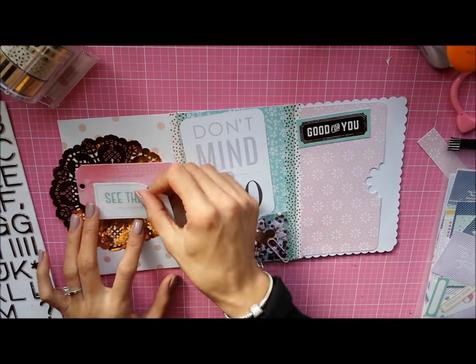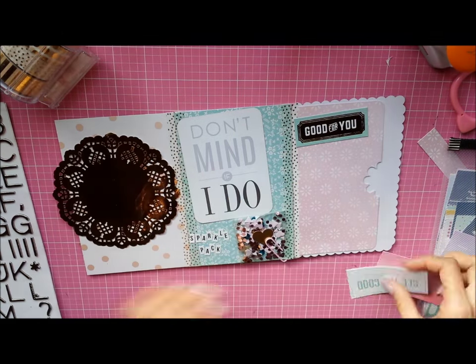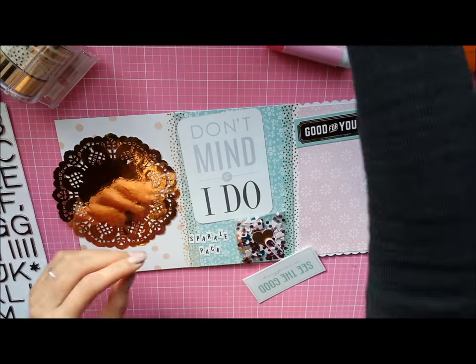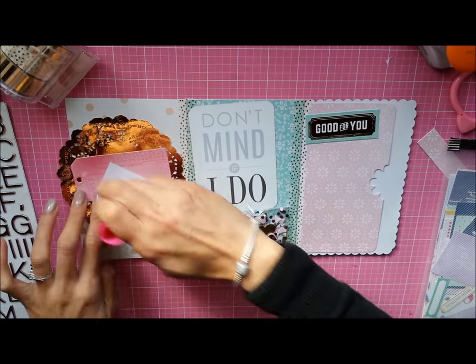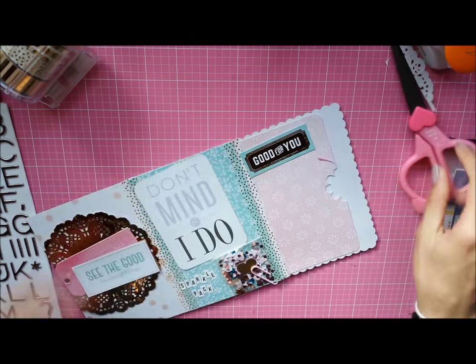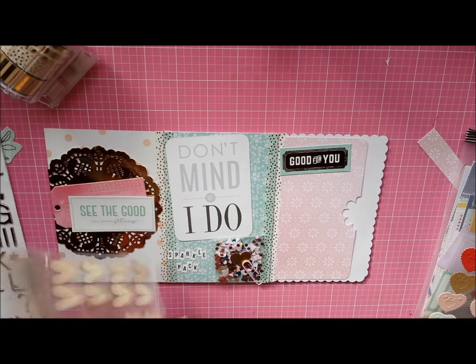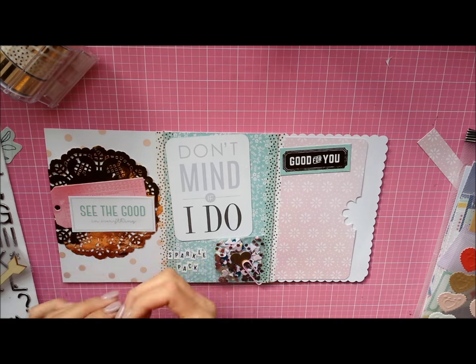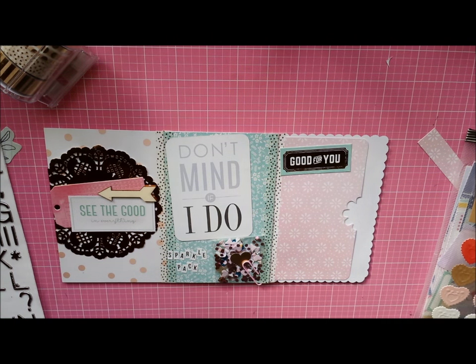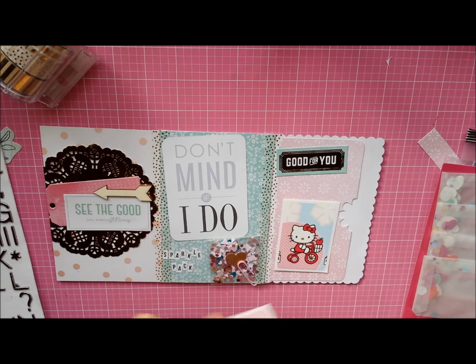Here is one of those gold doilies from Michaels from the spring Recollections collection, and I'm just going to layer it a little and trim it off. Then I'm going to use one of these Target One Spot arrows, and then I go and grab some stickers to put into the pocket.